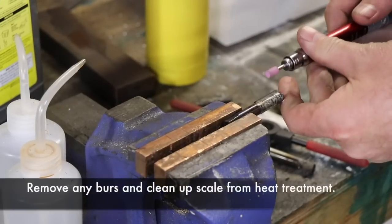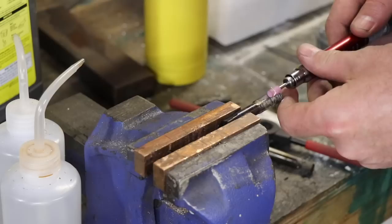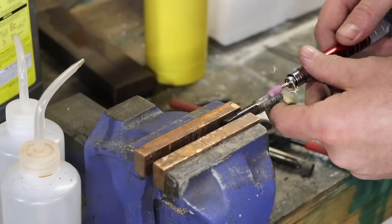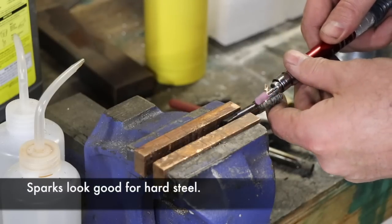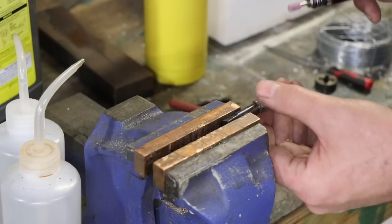Now we're just going to use the die grinder to sharpen up the flutes a little bit and get rid of any remaining burrs. You can see there's a very nice spark pattern there. I tested the hardness of the steel with some files and it was Rockwell 65 — very hard indeed, just what I was looking for.